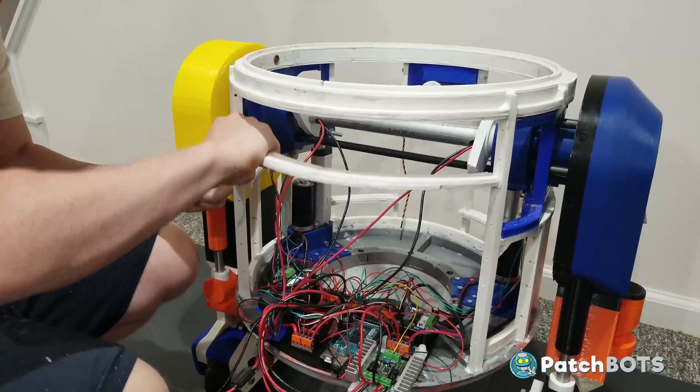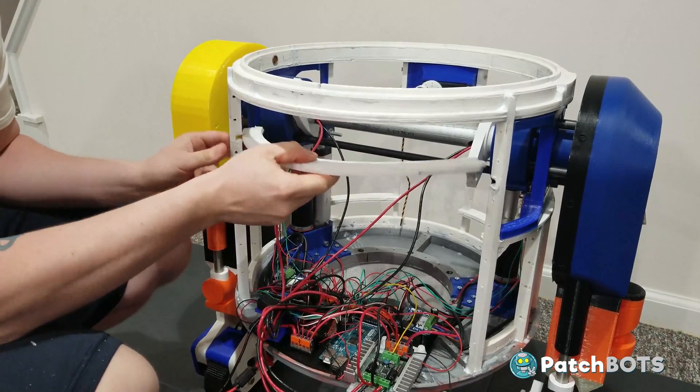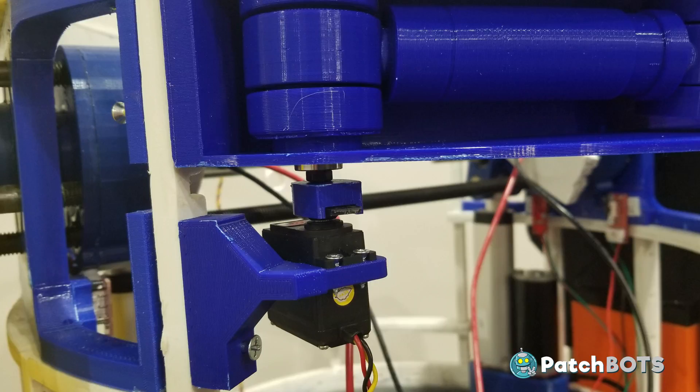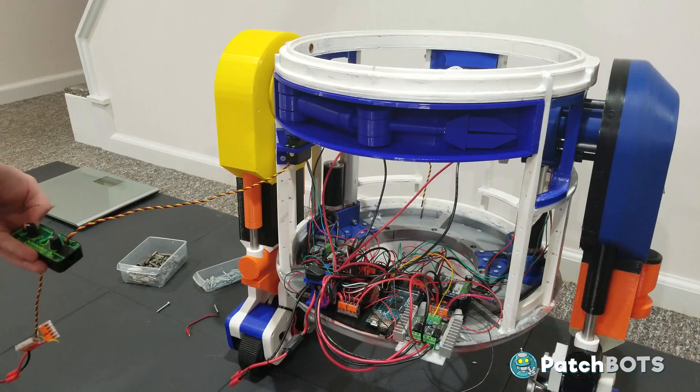It wouldn't be a Chopper video unless I destroyed part of the previous design to make the new design work, so we've got to get rid of this little crossbar here. I installed the servo with a little mount that attaches to this main upright here, and I'm using an Actobotics servo controller, which I actually won from one of Servo City's Friday giveaways. So definitely sign up for those things — you can get some cool stuff.